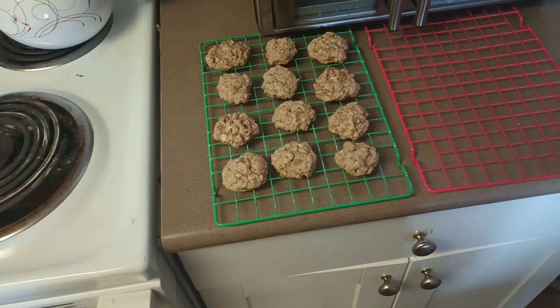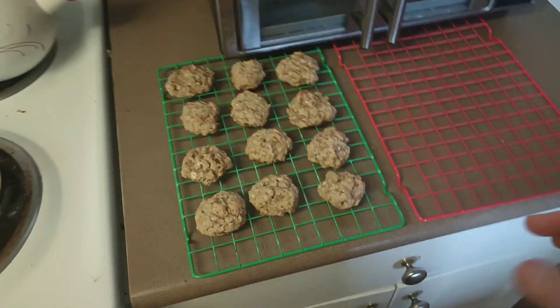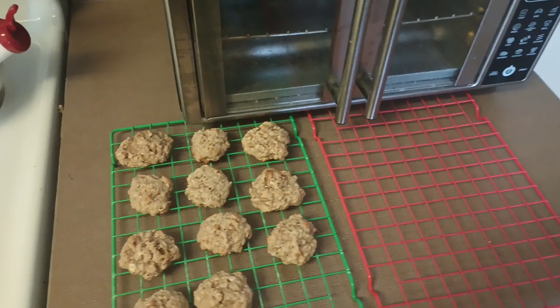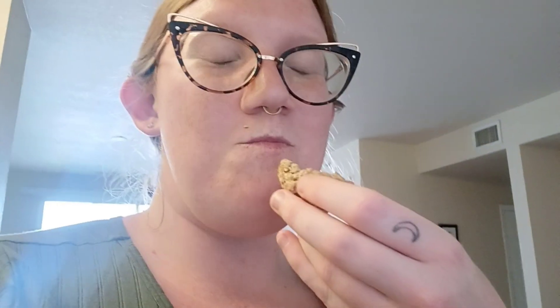And then voila, you've got yourself some oatmeal cookies! I'm going to taste test these — these are very delicious, definitely tried and true. Thank you so much for watching, and let me know in the comments if you've tried this recipe before. I hope you guys have a good day. Bye!